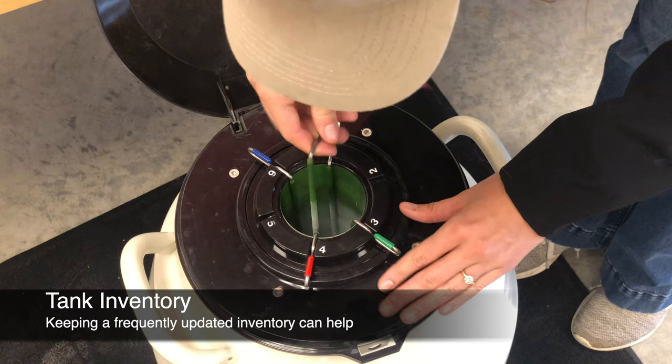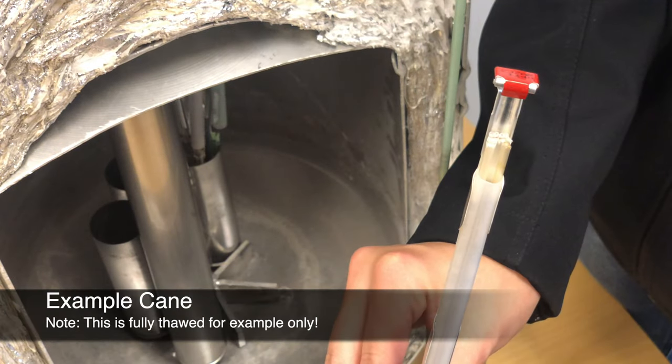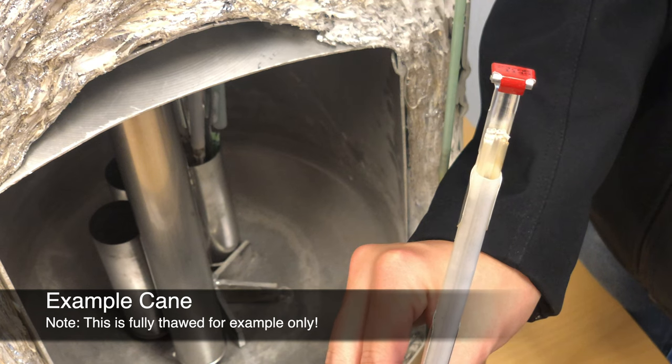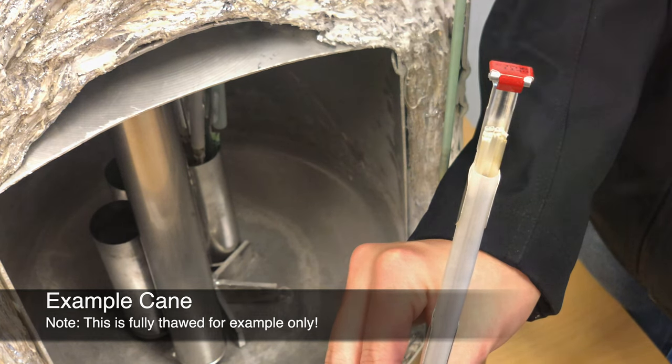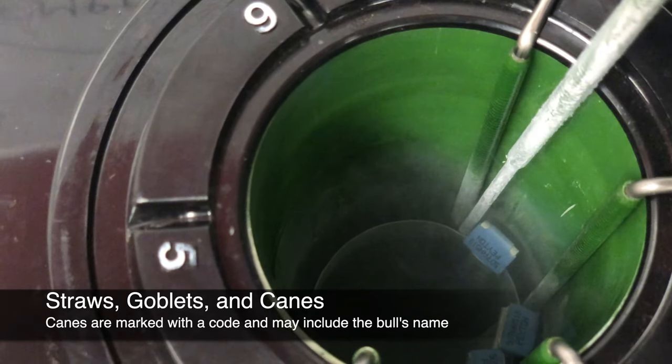This can help prevent repeated lifting and raising of canisters for identification. Semen is generally packaged in half or quarter cc straws, with five per goblet and two goblets per cane. The top of the cane is marked with the cane code to identify the bull, and it may also include the bull's common name.